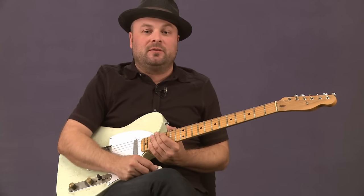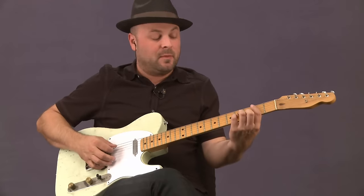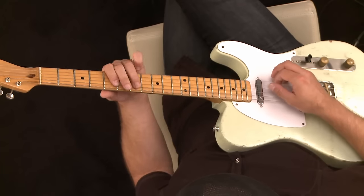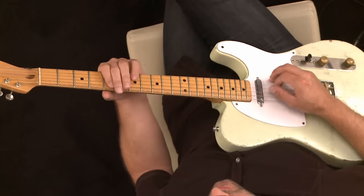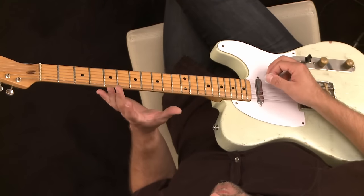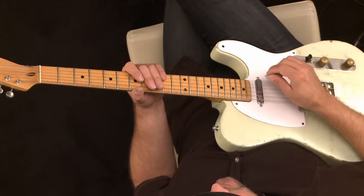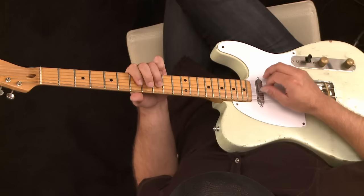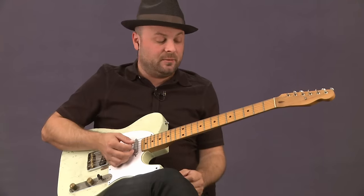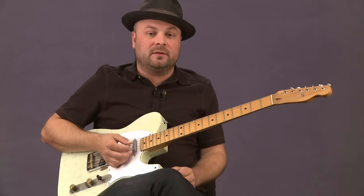I just wanted to show you how we're getting into soloing over those chord changes. Even when we went to the 6th minor, we're staying in the same realm of D with this pentatonic shape. When we get to the 6th minor, that's the relative minor of D. So we're able to play in the same pentatonic shape right here as we are in the whole song — we're playing out of this D pentatonic shape.